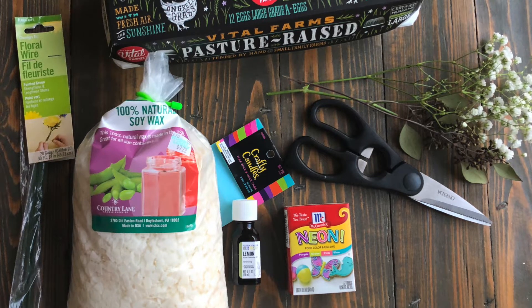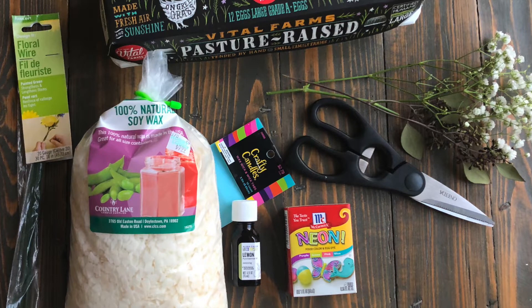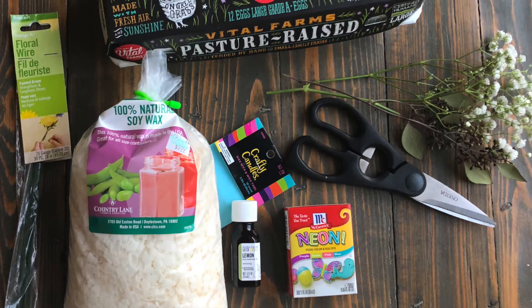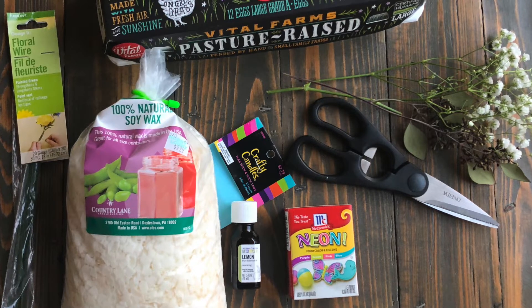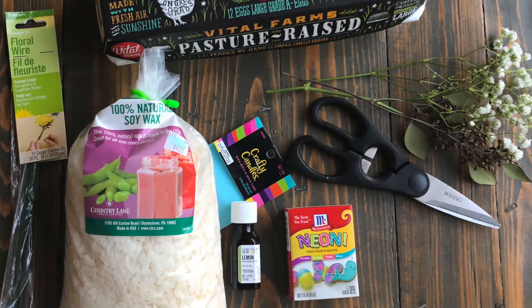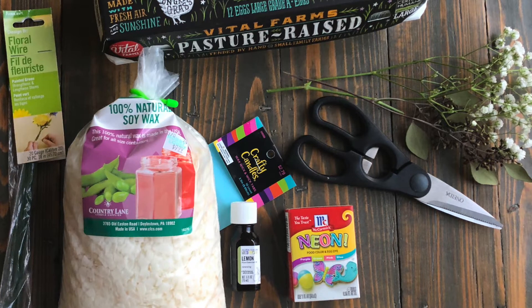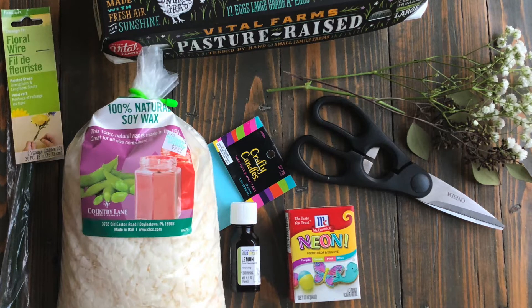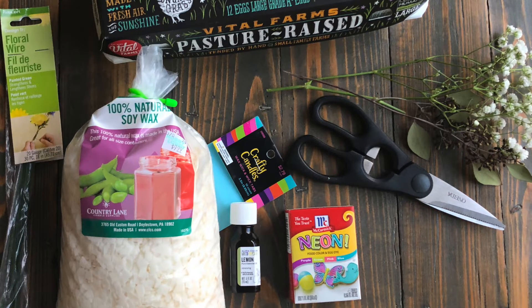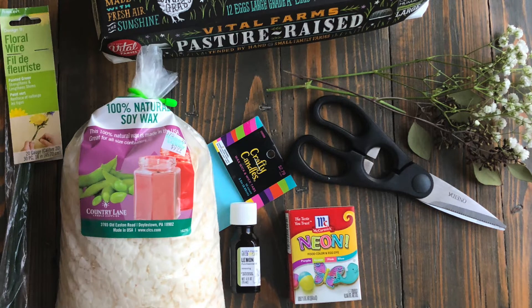Next to that is my lemon essential oils — the scent for your candle, whatever you choose. And then we have the neon food coloring. I chose seeded eucalyptus along with baby's breath. You can use any kind of filler flower that will dry nicely and any kind of greenery that will dry nicely as well. Any kind of eucalyptus is good for this, along with a carton of eggs. I'm going to use this carton of eggs along with the eggs inside of it to do this arrangement.